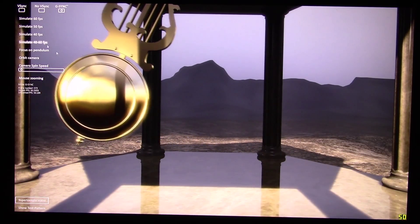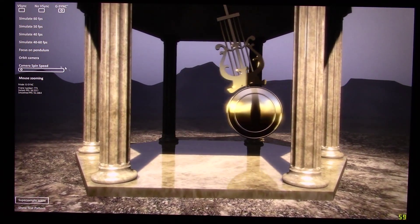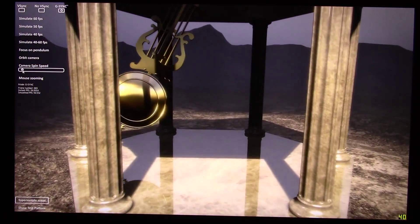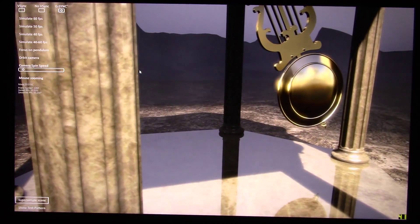Hello, this is H.C. Wingnut, and today I thought I'd show you the NVIDIA G-SYNC technology in the Sager NP9773 laptop based on the Clevo P770ZM-G, the G standing for G-SYNC.